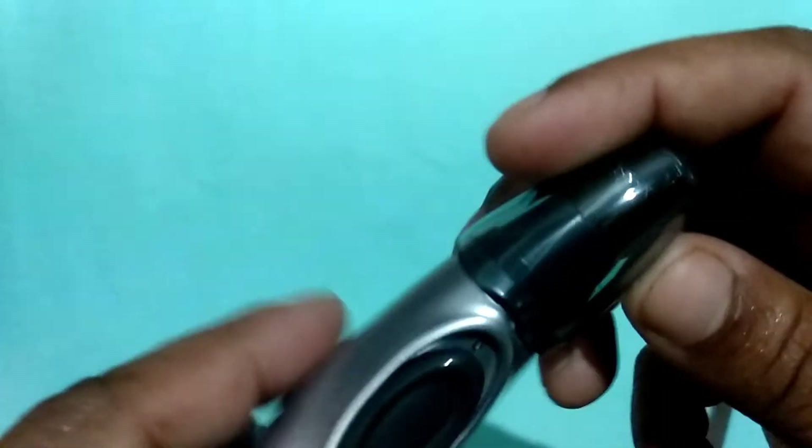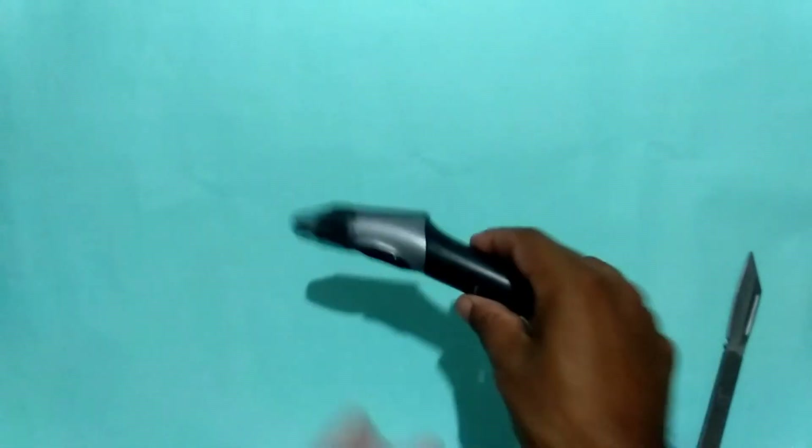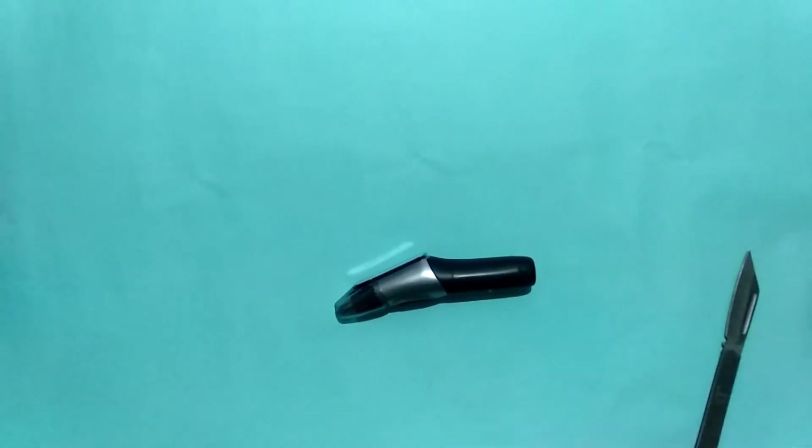So this was the Panasonic nose and ear hair trimmer unboxing. If you liked the video, please like and subscribe to my channel. Thank you.